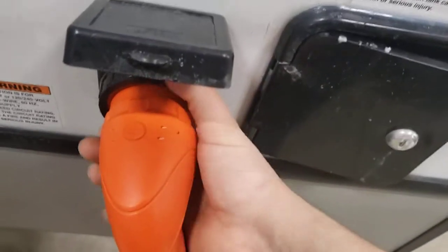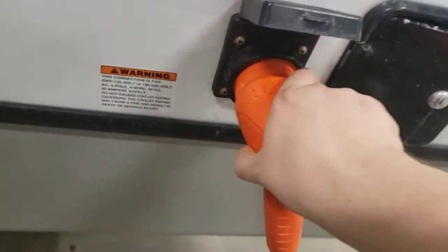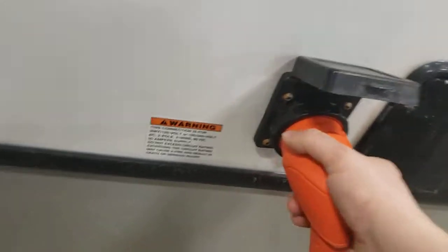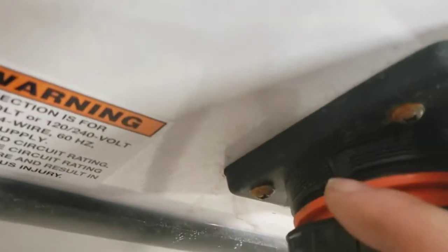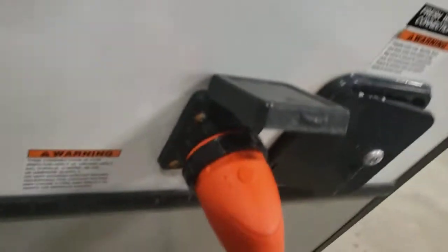You have a 50-amp short cord — this one is yours. It twists on; tighten this on to give it some extra security. It threads on here and there's a little thing you have to line up. Twist it on and it keeps it from getting unplugged. So, 50 amp.